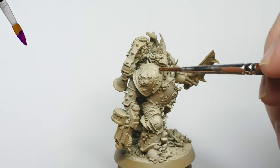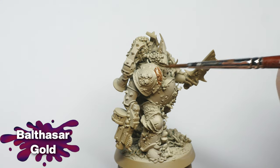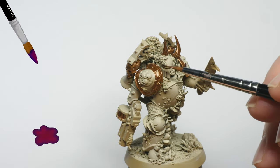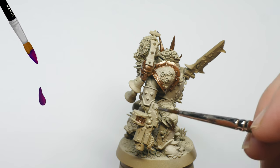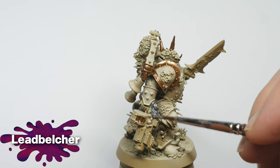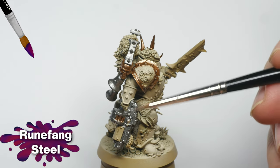For the armor trims, I used Balthasar Gold, then added a highlight using Sycorax Bronze. For all the silver details, I applied Lead Belcher, followed by a highlight of Runefang Steel.